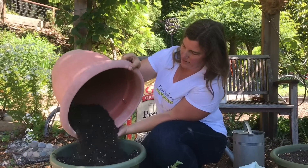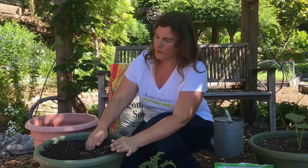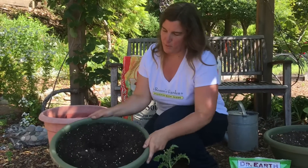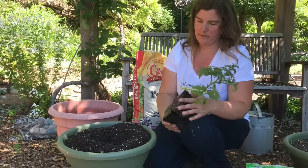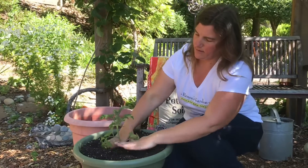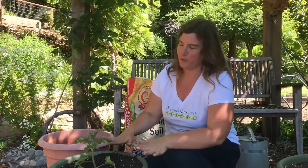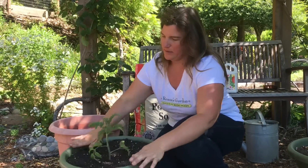You want to get it nice and full. All these vegetables will grow in these pots for several months, so you want the pot to be pretty full because it will all settle over time. I just make a well in the middle — here I'm planting a tomato — and then firm the soil around the plant. Don't push down too hard because you'll push out all the airspace and your soil will be way too compact. Just firm it nicely around the plant, tap the pot down, and that's pretty good.